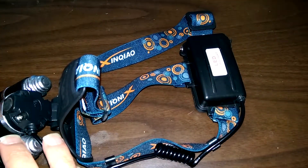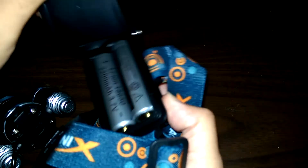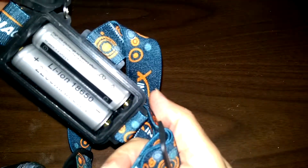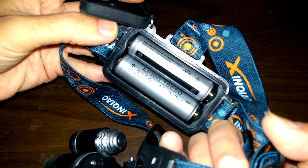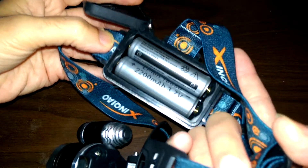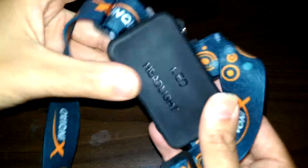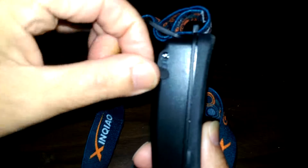I picked this up a few days ago. It's got four modes and it comes with two 18650 batteries. I'll just pop this little rubber backing off. The 18650 batteries are included. There are no instructions in the box — the only thing that came in the box was the headlamp and the adapters. Pretty much no real information. It's got 2200mAh lithium-ion 18650 batteries, two of them.